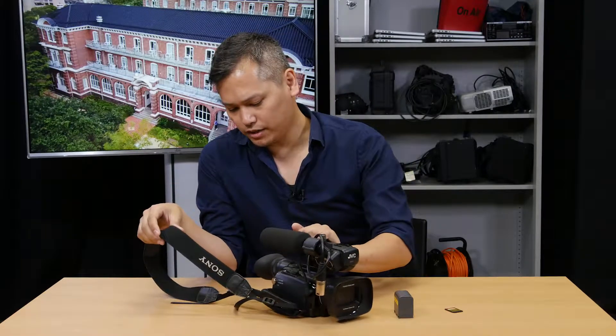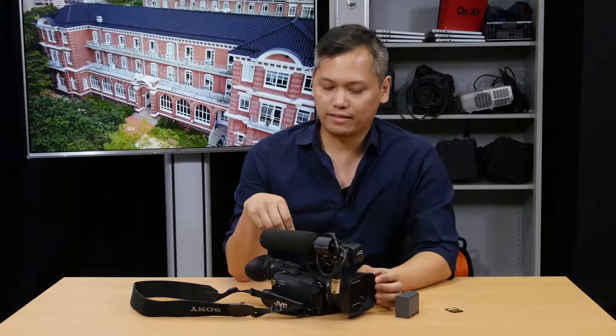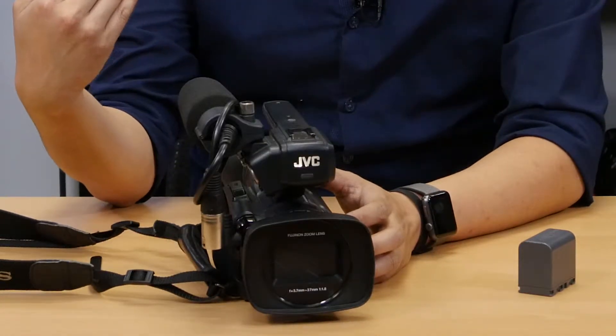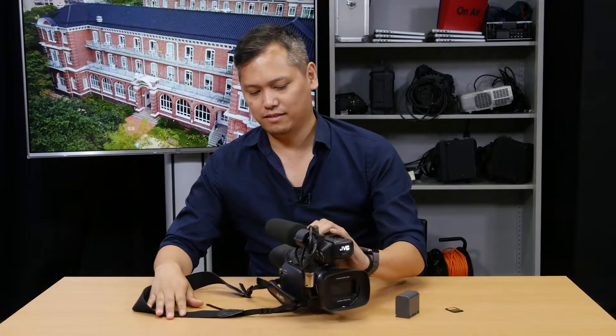Step one, before we even start, we're just going to start putting things together. The first thing you're going to notice that is off is this bit right here. This is the microphone, and you'll notice that it's pointing backwards. Now I know some of you guys want to record your own voice while you're shooting, but let's not do that. Let's just set it up correctly.